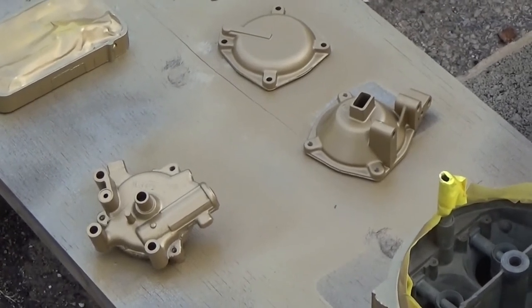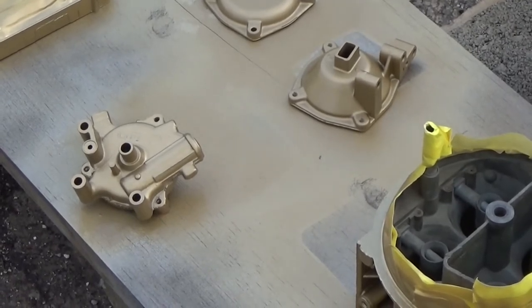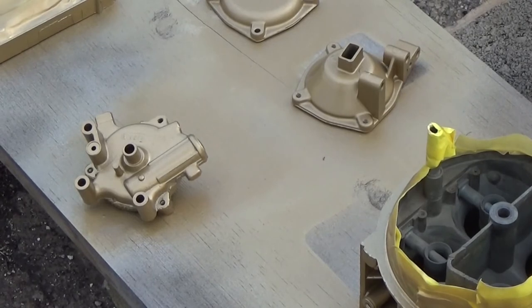All right, there you can see it. I've got it all sprayed and I'm just letting it dry now. Then I'll take it inside and finish rebuilding it. If you're wondering why I didn't spray the base plate, well, the base plate's supposed to be just natural aluminum.